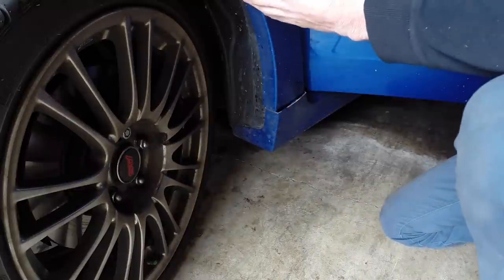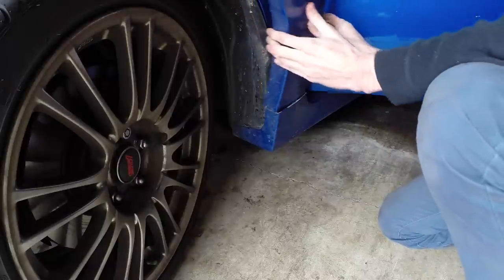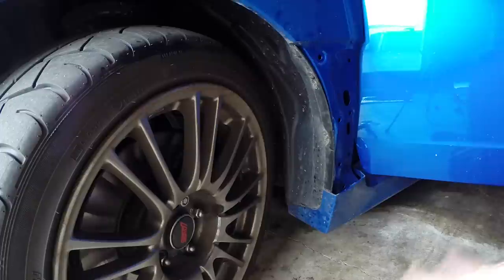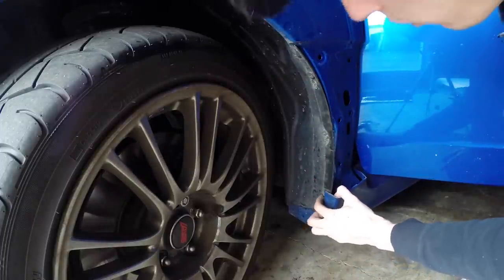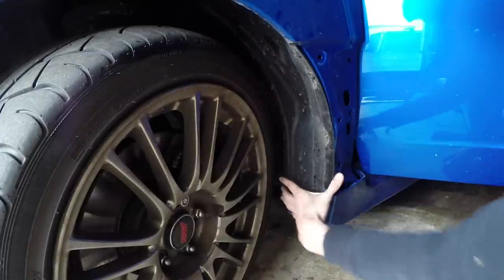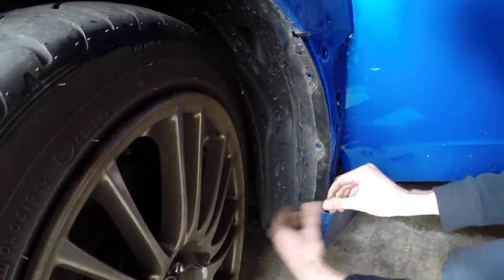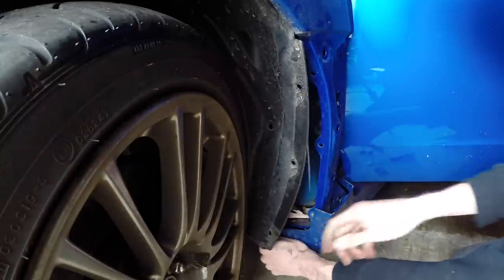Now that that's off, we want to remove this panel right here. You're going to start at the top and then just work your way down until you can remove it. Next we want to partially remove this fender liner. There are five clips holding it in — one, two, three, four — and then there's one up here that you can also remove, which should make it easier to take that out. Then pull out the fender liner like so.